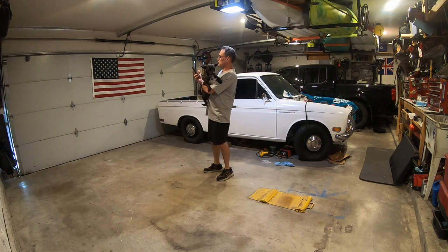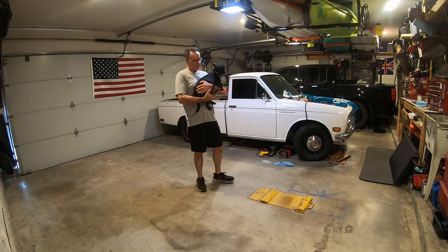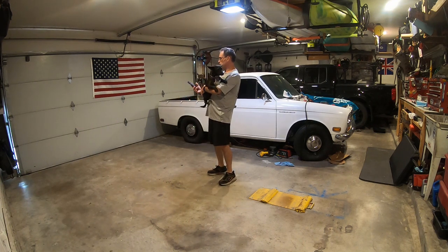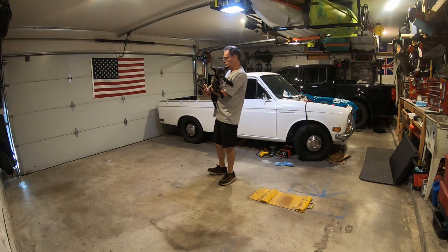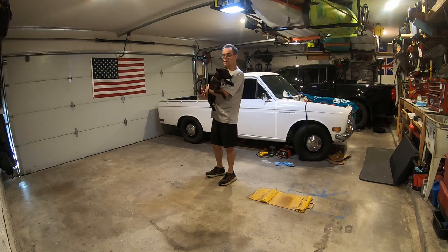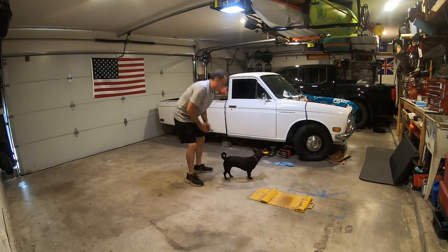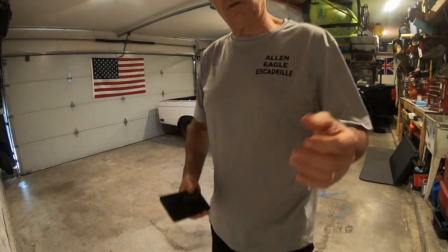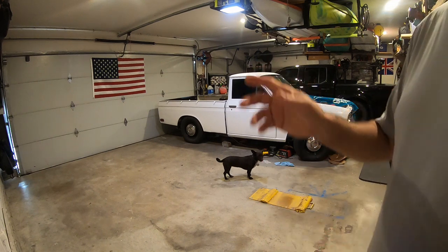Welcome to episode 28 of the Datsun 521 Resto Mod. This episode covers starting work on the hood — getting all the rust and chrome off, getting the license plate repaired, tail lights finally installed and partially working, some OEM connectors, painting hood parts, and getting a tech install ready for the first start. You may also notice new windows, but that's covered in the next video.